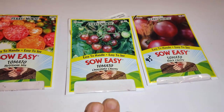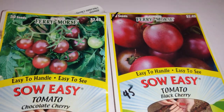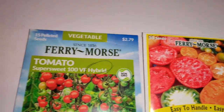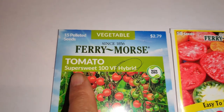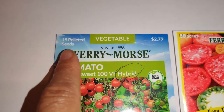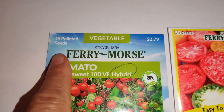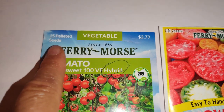You could grow them in succession sowing over three to six months, but each pack only provides 50 seeds. This Super Sweet 100 packet only had 15 pelleted seeds — I didn't even notice until I looked at the package.